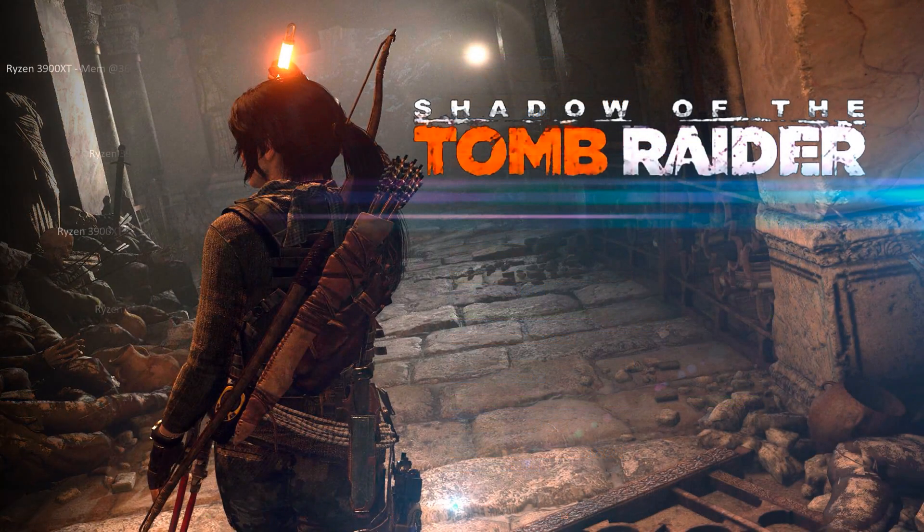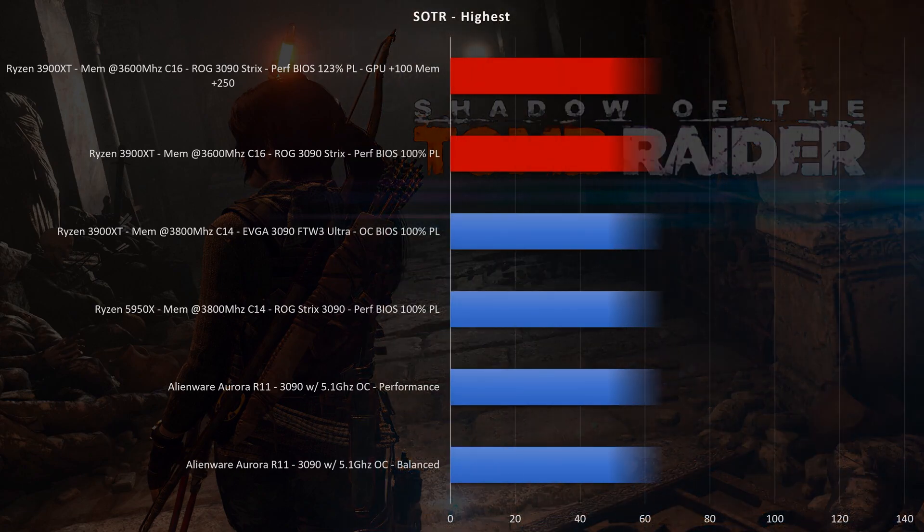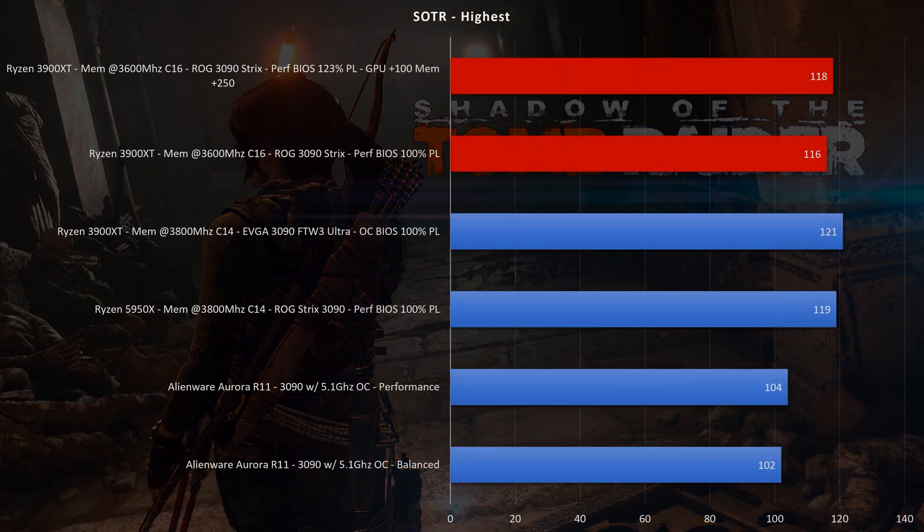Heading over to Shadow of the Tomb Raider at highest settings, resolution 3840x1600. On stock settings this comes in at 116 frames per second. On the overclock, didn't see that much gain — only two more frames per second, hitting 118. This is a more CPU-bound game, so the frame rates are reflected as such.